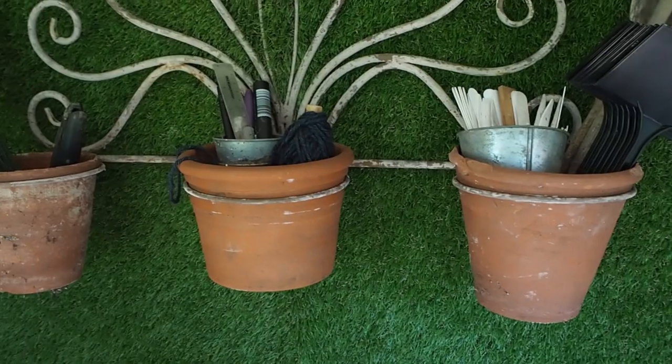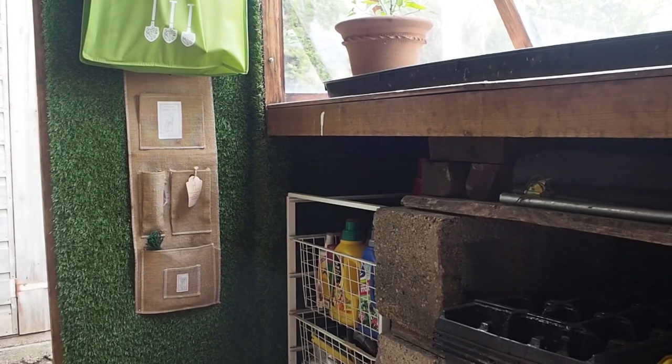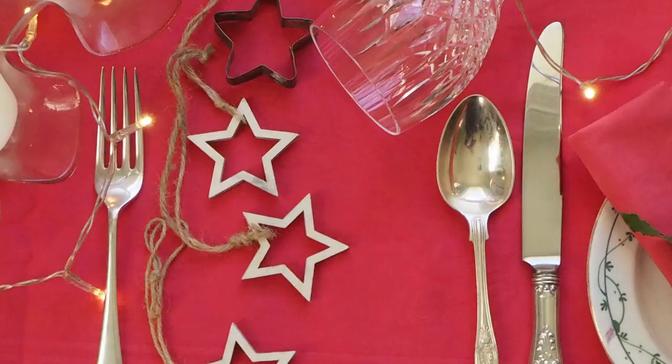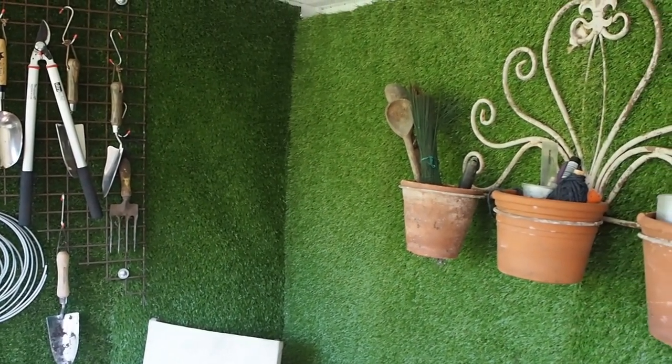I wanted to make sure that the artificial turf would be a good background for filming. The colour behind you makes a big difference to skin tone in video — it can be the difference between looking like a healthy normal human being or a grim and terrifying ghost. And if you're going to be doing photography or Instagram in your shed, the background and the light are important. By coincidence I was going to a WordPress workshop at Dragon Coworking in Chatham, and they have artificial turf on their floor. So when no one was looking, I laid down on the floor and snuck a selfie just to check that the background would be all right, and I think on the whole it's good.